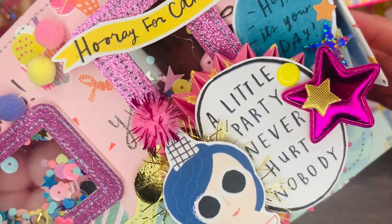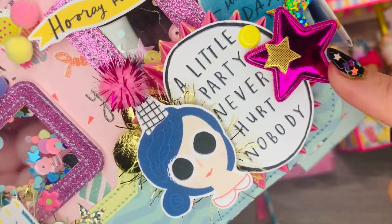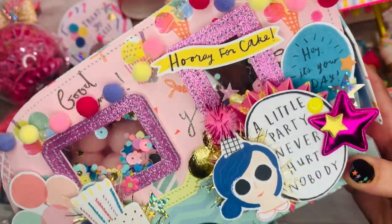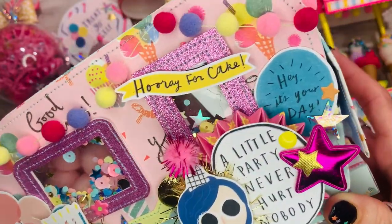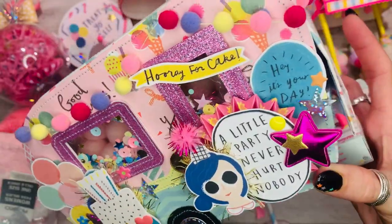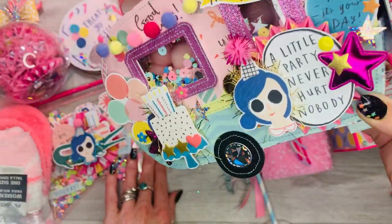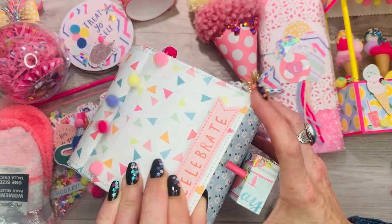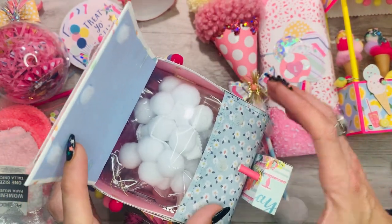Laurel also sent me the die to make these rosettes, so thank you Laurel! I've been using the stars and really love using things that people gift to me — I don't want to just keep them in a drawer and never use them. So I really tried to delve into everything she sent me. When you open the caravan up inside there's lots of trim, because she wants trim!